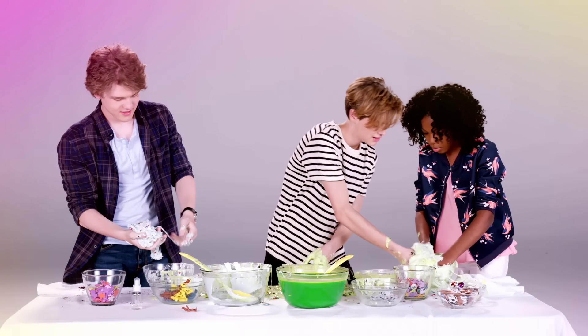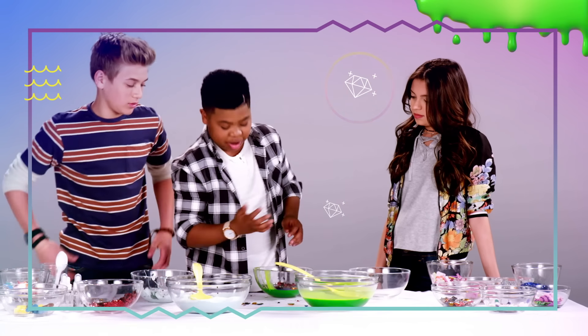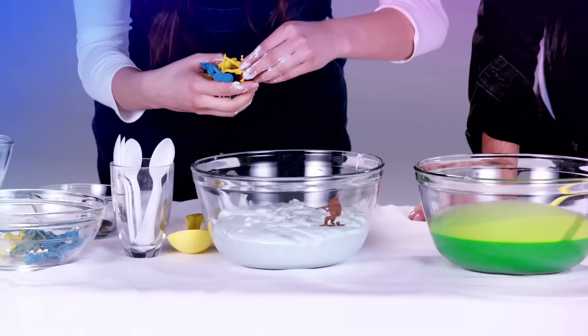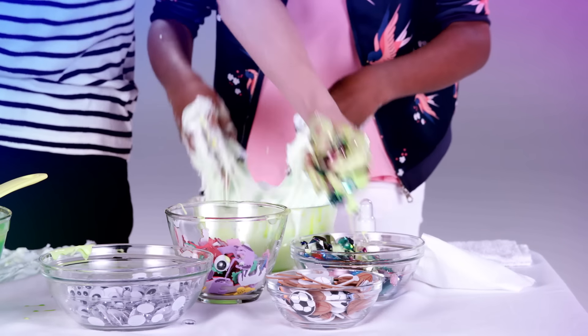Look at this beauty right here. This is my slime! You guys took all the good stuff. Now we're adding some diamonds in there — gotta say bling bling, ice ice. You already know how we like it, nice. I'm gonna put the army men in my slime. Oh yeah, that's cool. We want all the jewels, don't we?